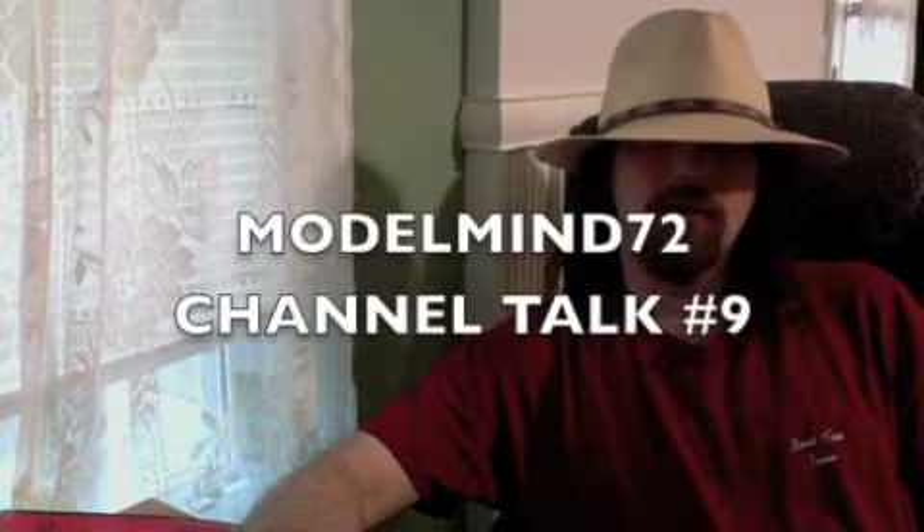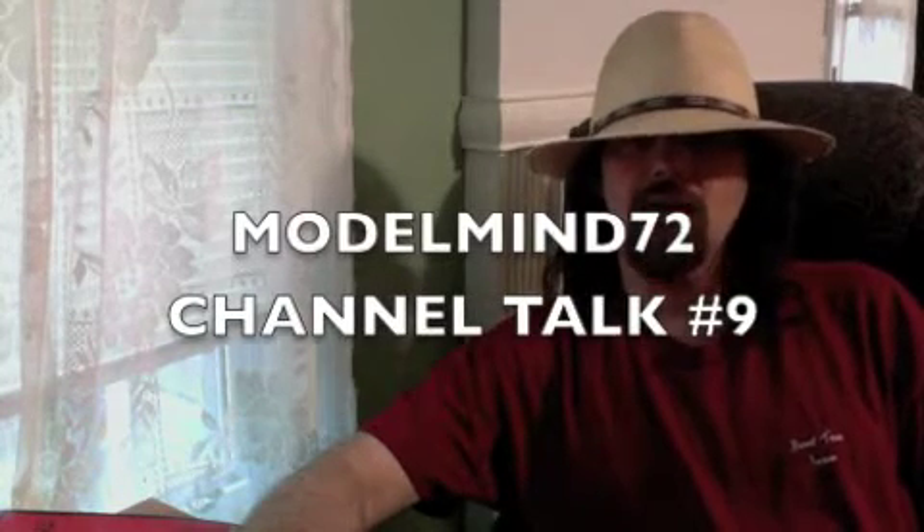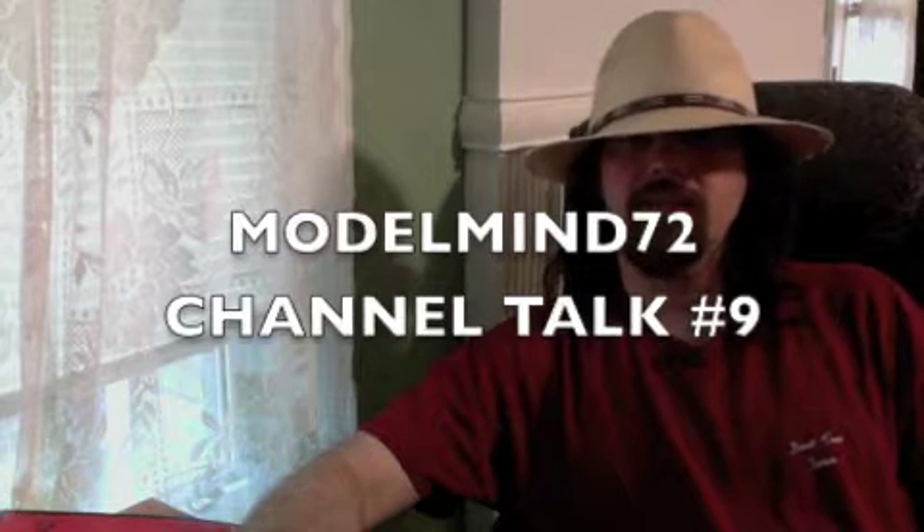ModelMind72 here with another episode of Channel Talk. This is episode 9. More tech tips coming at you. A lot of information, so if you have to pause it, that's fine.